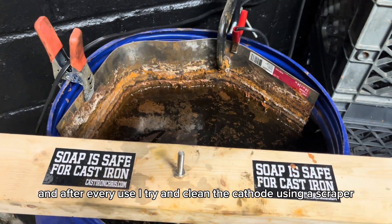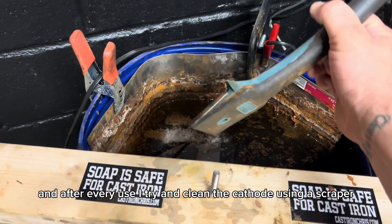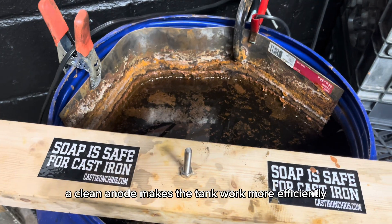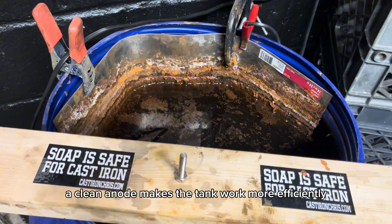After every use, I try and clean the anode using a scraper. I'll stick this in with a glove and scrape all of the buildup off of the sheet metal. A clean anode makes the tank work more efficiently.